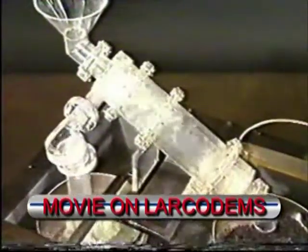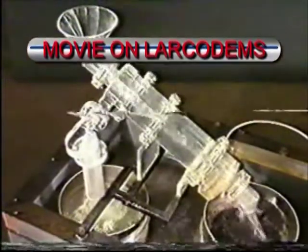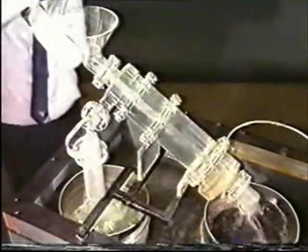A number of alternative designs were tested in 150mm diameter Perspex models. Liquid flow patterns were examined, and with the help of plastic beads of different densities, the quality of separation was examined.